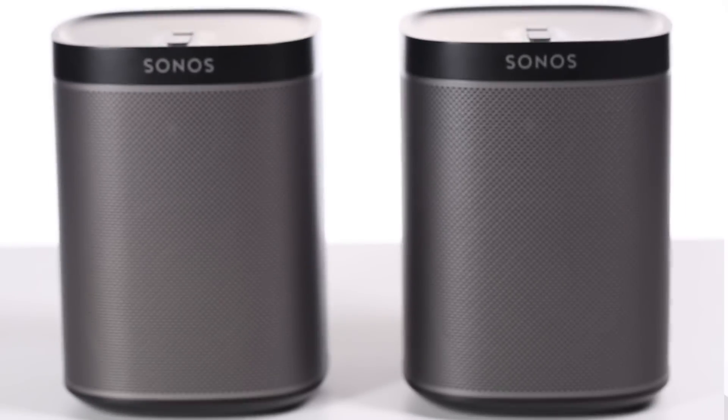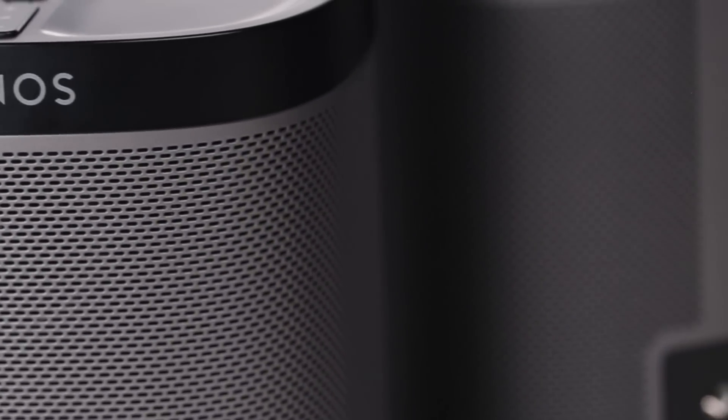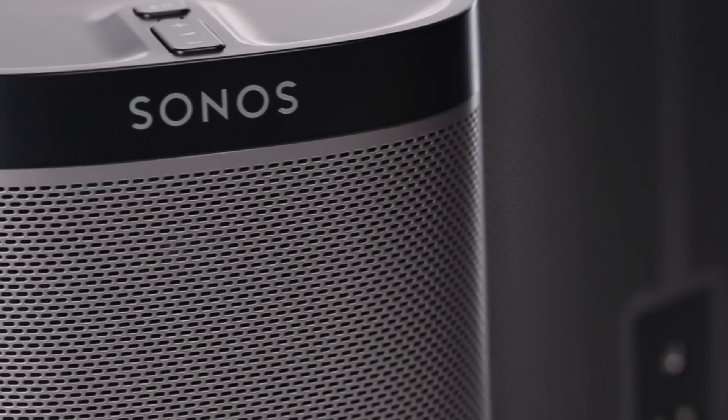Add a second Play One and configure it as a stereo pair and the sound is even more impactful. Add the Sonos subwoofer and suddenly you can host house parties and DJ the entire night right from your phone. That's why we refer to the Sonos Play One as a no-brainer. If you want to hear it, come to the store.